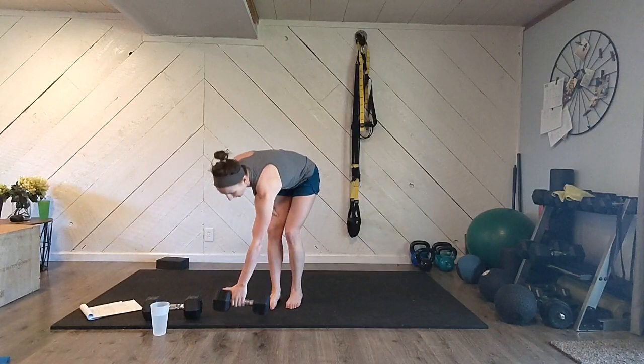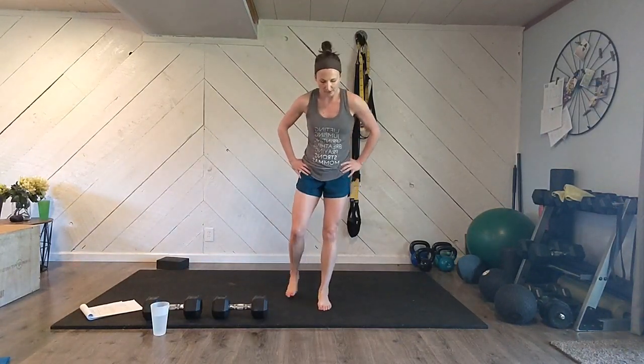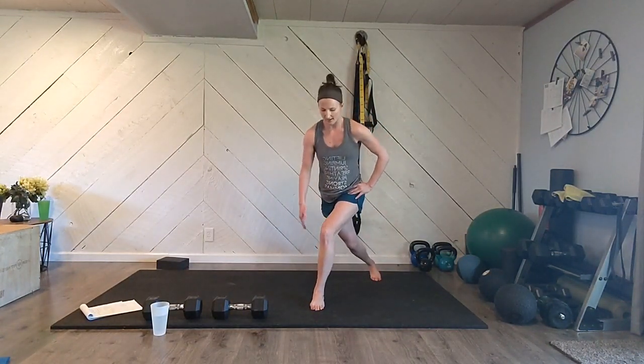Quick note on those cross-behind lunges: when you cross behind, make sure that your knee opens up a little bit and doesn't just push inward — let it fall open just a touch. Your whole leg should be at a slight angle. I've gone back on previous advice: with a cross-behind lunge, trying to keep your knee right over your ankle can push into that medial ligament on the inside of your knee, which is not healthy for it. So let your knee come open a little bit.